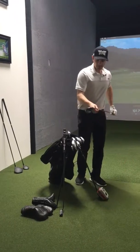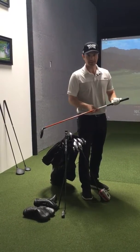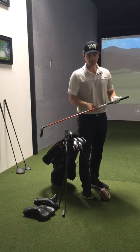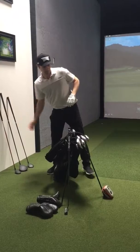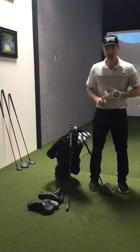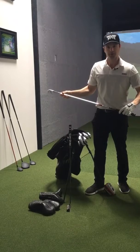For a hybrid, I got the PXG 19 degree, Tor AD shaft, 105 grams, extra stiff. With my irons, I have four through pitching wedge, KBS Tor 130, extra stiff.